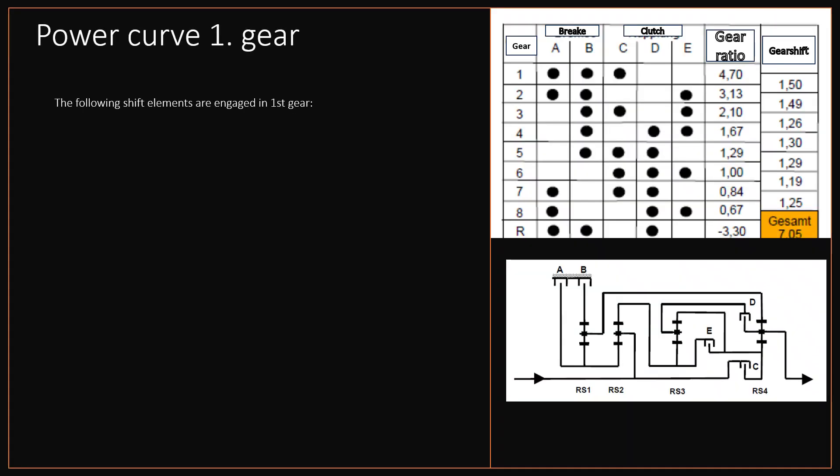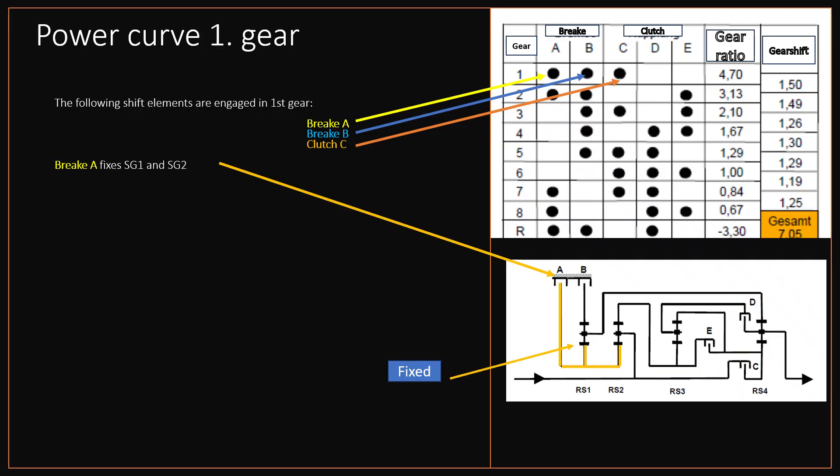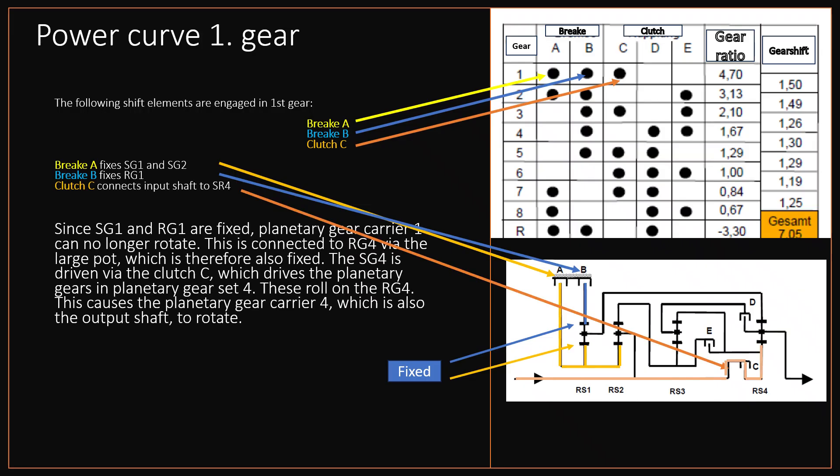The shift matrix shows which shift elements are engaged in the corresponding gear. In first gear, brake A, brake B, and clutch C are engaged. The transmission diagram in the image below shows which components of the individual planetary gear sets connect or hold the corresponding shift elements in the transmission together. Brake A holds sun gear 1 and thus also sun gear 2 in place. Brake B holds the ring gear 1 in place. Clutch C connects the drive shaft to the sun gear 4.